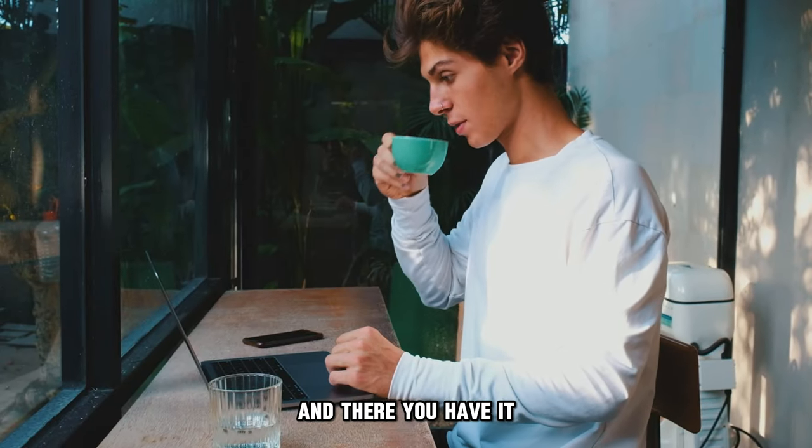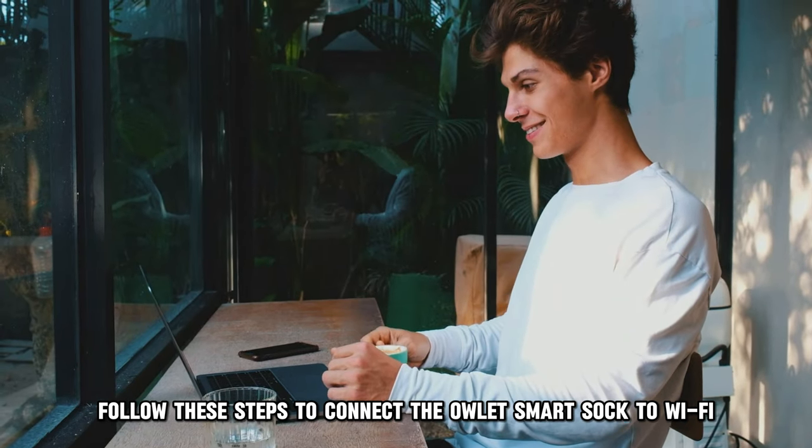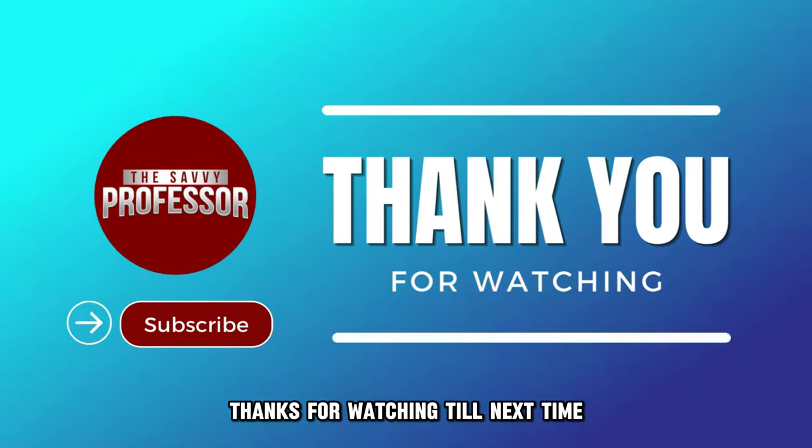And there you have it. Follow these steps to connect the Owlet Smart Sock to Wi-Fi. Thanks for watching. Till next time.